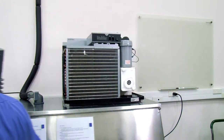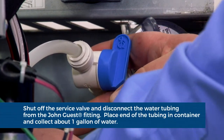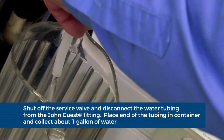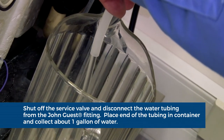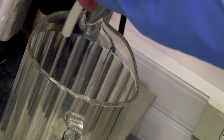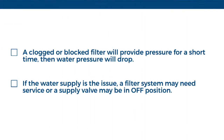Ensure there is water supply to the machine. Close the blue and white shut-off valve. Disconnect the water tubing from the John Guest fitting on the water solenoid valve. Place the end of the tubing in a large container and open the valve. Collect about one gallon of water to make sure that you have a sustained water supply. A clogged or blocked filter will provide pressure for a short amount of time, and then water pressure will drop or the water will stop flowing. If the water supply is the issue, then look outside the machine to remedy the problem.